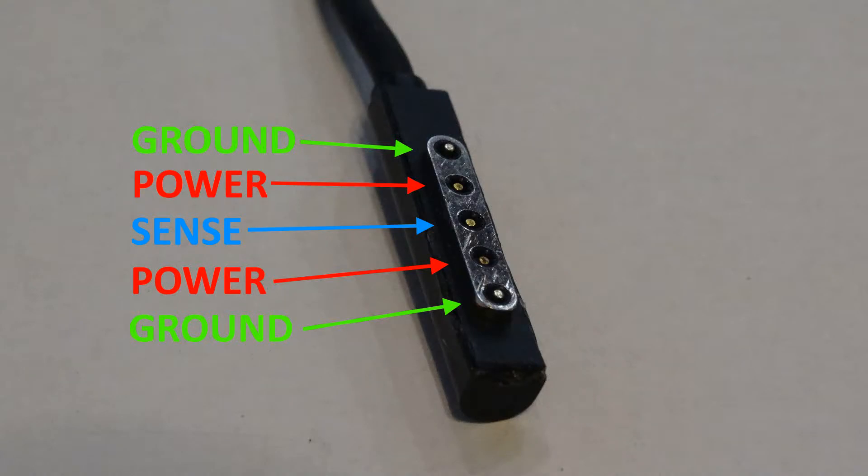Hello and welcome back to the lab. I've had a couple questions about my surface probe power cable. Here's the pinout, and you can see the power and ground cause it to be — you can put it on either direction.